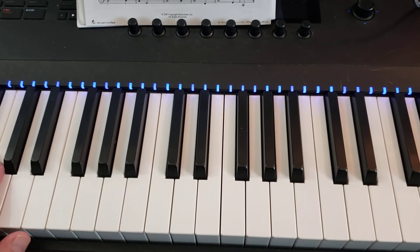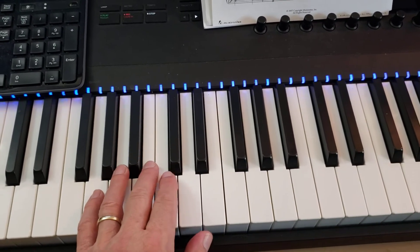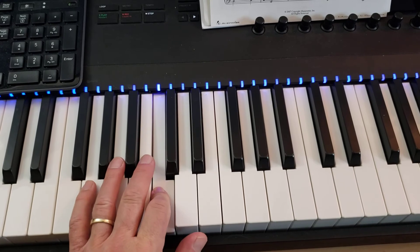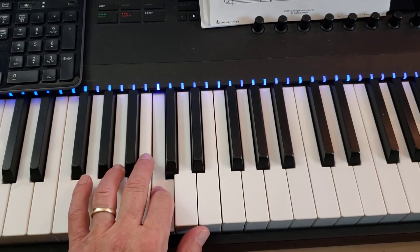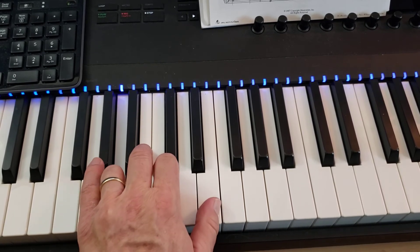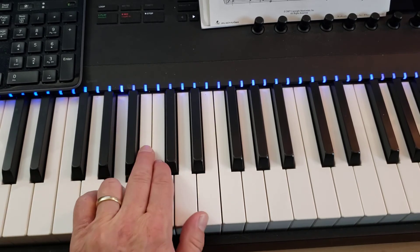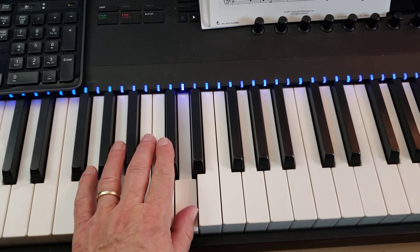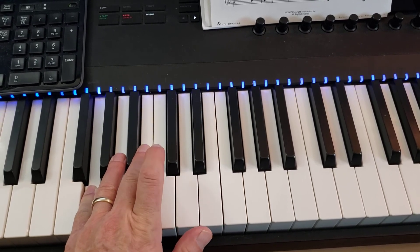Now we're going to do the left hand. Here's middle C — it starts on the G with your 5, then goes up to your 2 on C — that's the first full measure. And then you're going to go down: 4 on A for 2 beats, then thumb on E, right back down to 4 on A, now up to 1 on D for the quarter note, then dotted half note 5 on G, and then 2 on C for a dotted half note.